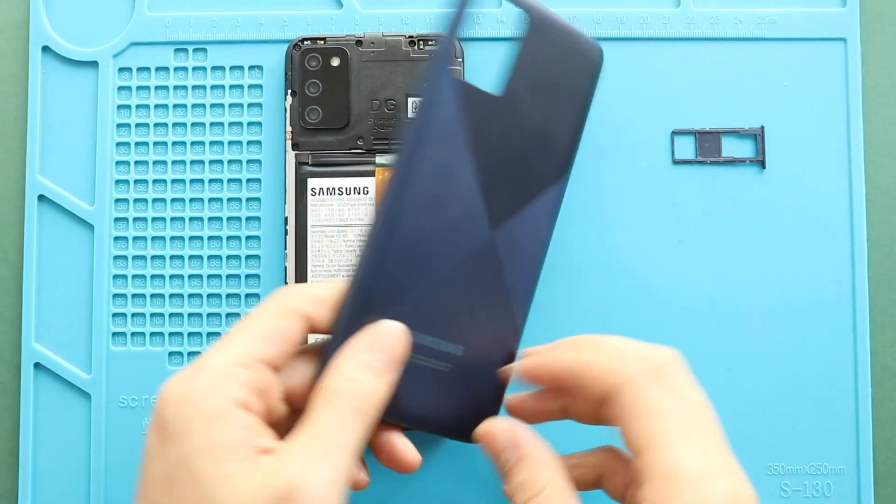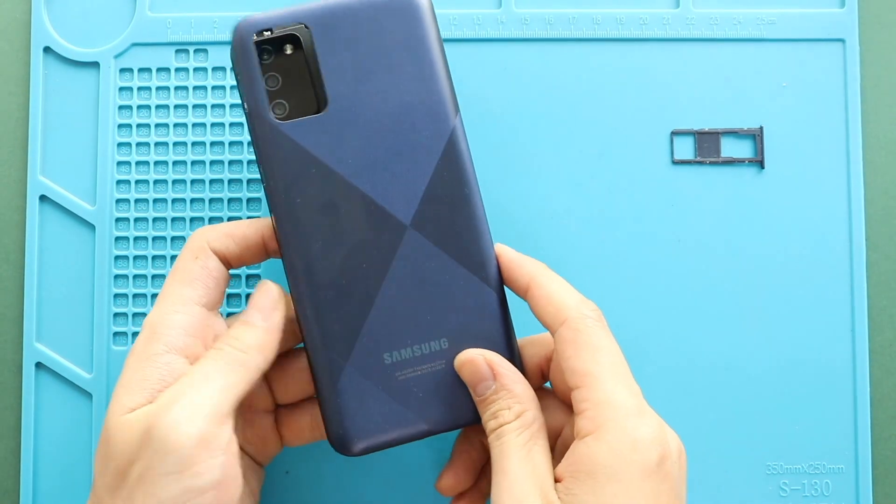Finally, snap in the back cover and run through the sides to secure the clips. And also, do not forget to add the SIM tray.